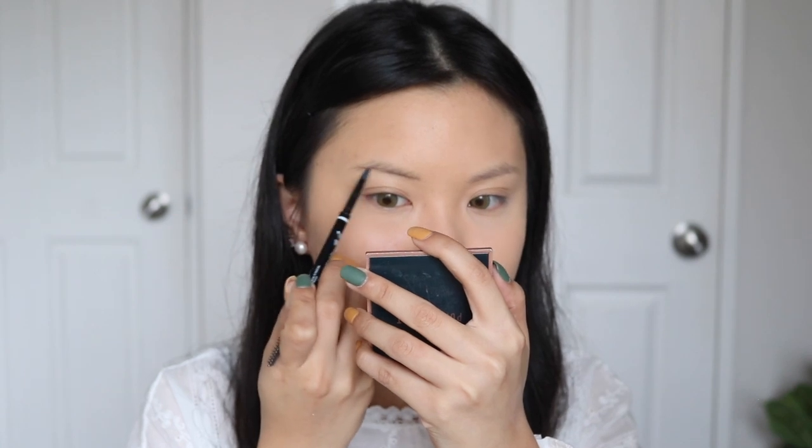I'm going to do my brows on camera now, just because in my last Get Ready With Me I got a couple of comments saying I shouldn't skip brows — that brows are cool and you guys want to see how I do them. But let's look forward to this month.